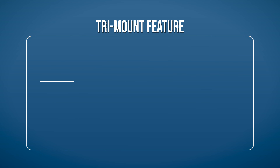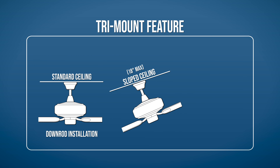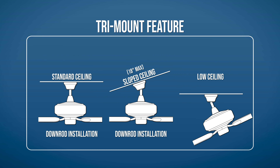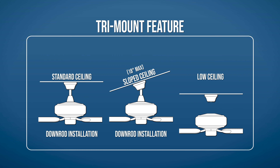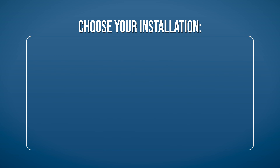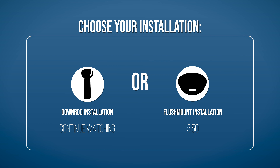The tri-mount feature on this fan allows you to install it on different types of ceilings. For standard ceilings and ceilings with a maximum slope of 18 degrees, mount the fan using the downrod. For low ceilings, mount the fan using the alternate flush mount installation. Continue watching to learn how to mount the fan using the downrod, or skip ahead to the alternate flush mount installation section.